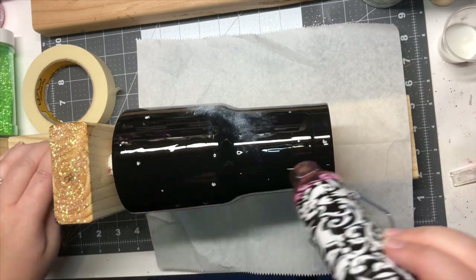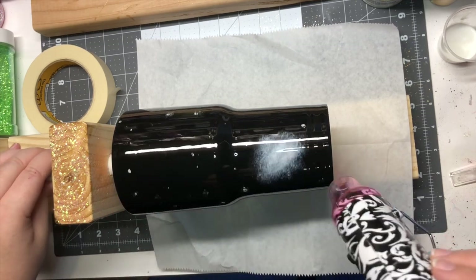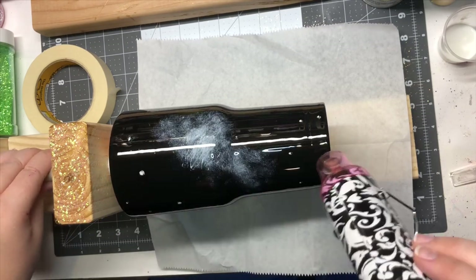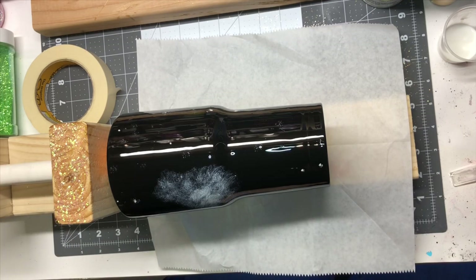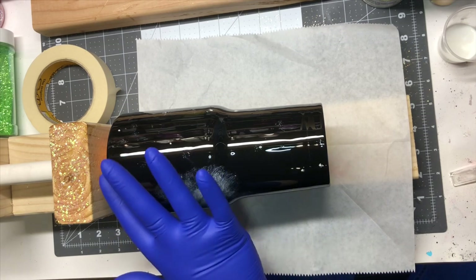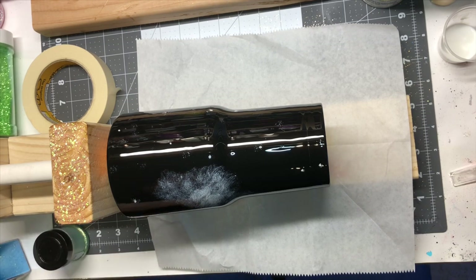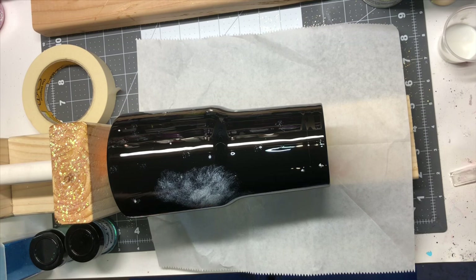Once I get my epoxy on there, I use a heat gun just to make sure it's completely smooth — I heat it up a little so it evens out. Then I do this on my manual turner. I use a manual turner because I feel like I have more control over my cup and the glitter placement compared to a rotisserie that's constantly spinning. With the manual turner, if I need to go back or move my glitter or change where it's going, I can just turn it how I want and apply it that way.